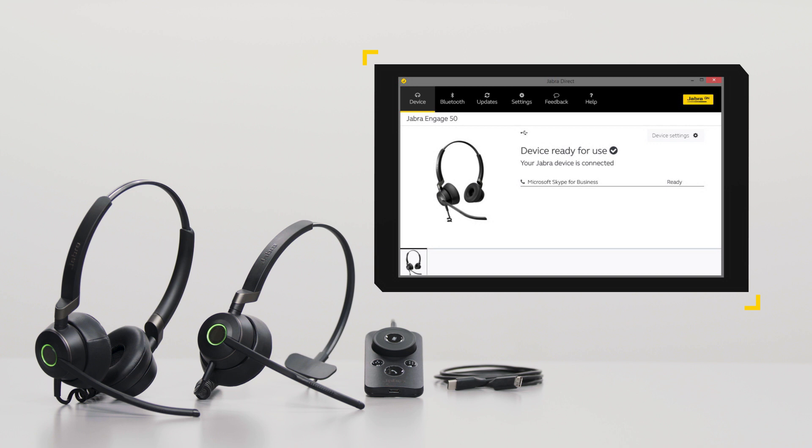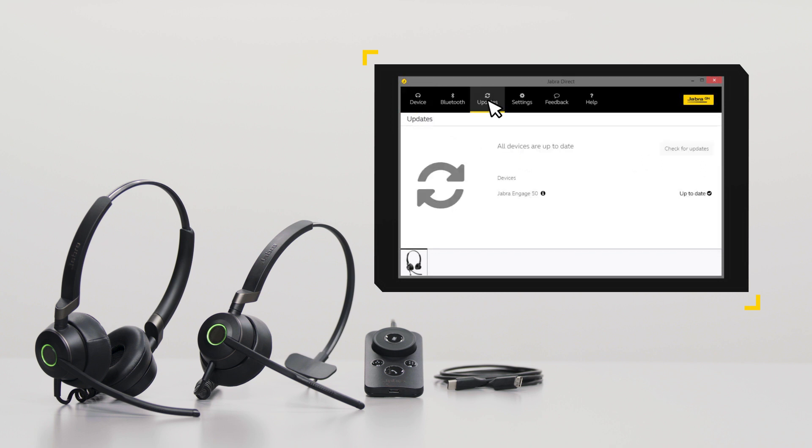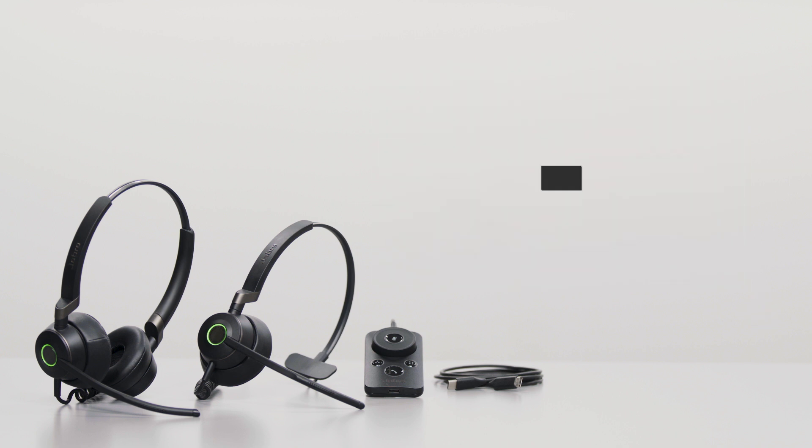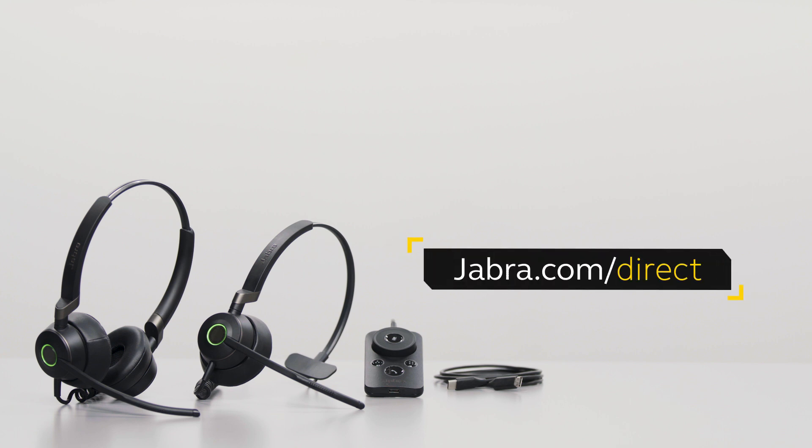To learn more about your Jabra product, use Jabra Direct, the software application that is available free of charge. In Jabra Direct, you can adjust the features and functions of your Jabra product according to personal preferences or company requirements. You can also ensure your Jabra product is updated to get the best possible performance. Jabra Direct enables remote call control between your Jabra product and selected computer softphones. Visit Jabra.com/direct for more information.